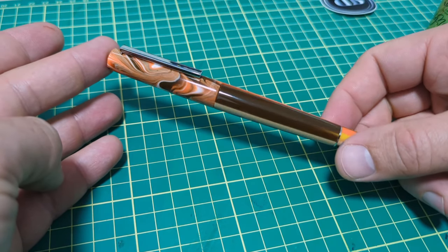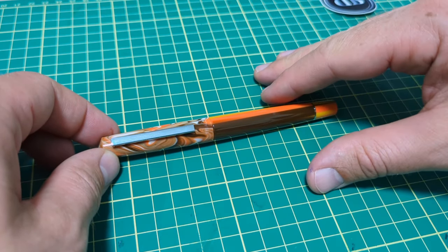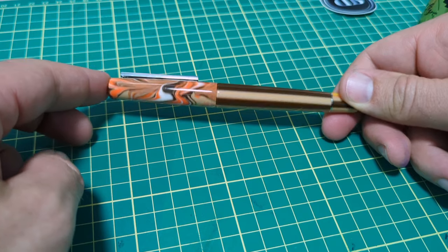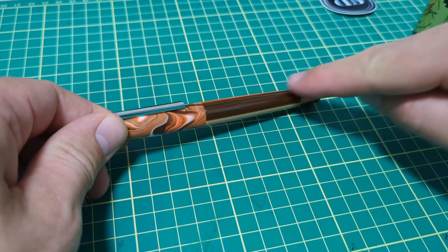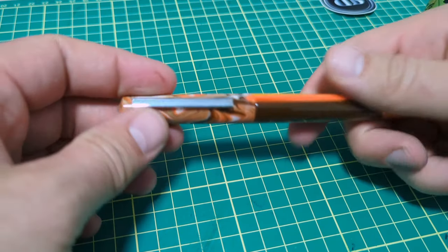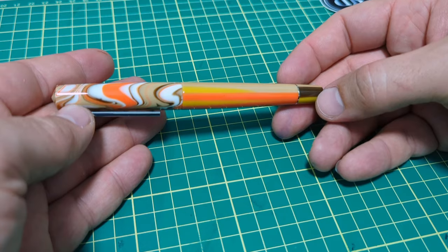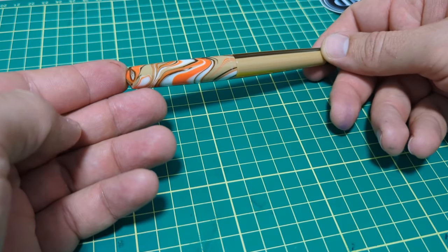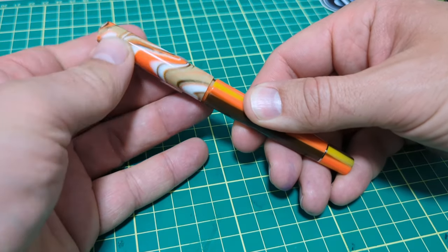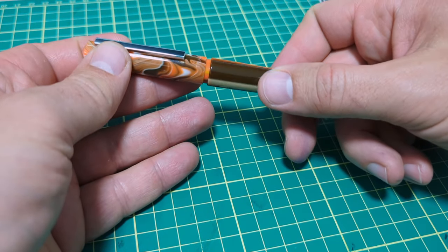The pen definitely has that 70s vibe — it throws me back to orange shag carpet, dark brown cupboards in a kitchen with those yellow windows. So if you're a bit nostalgic, this would be the one for you. This is the ginger beige color; obviously there are other colors available. It's very comfortable to use. We've got silver chrome trim with the resin body, lots of different swirls — every pen will be a little different based on how it's turned and the batch of resin. The cap comes off in one and a quarter turns and the threads are pretty smooth.